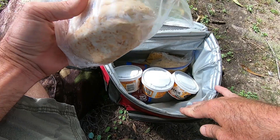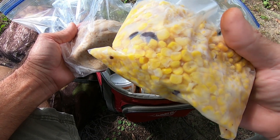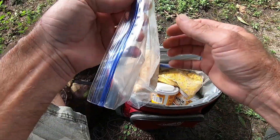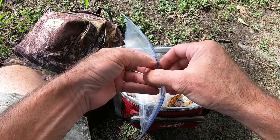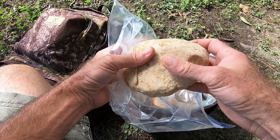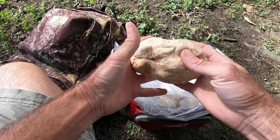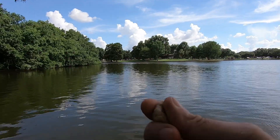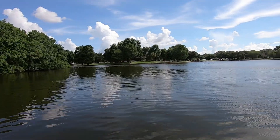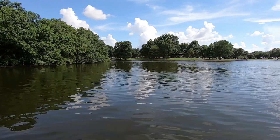Before I get a line wet I want to put out some ground bait. Hook bait is regular corn from the can. The ground bait is a big dough ball made from stale white bread — I just crumbled it into a bucket, added a little water, and kneaded it into a nice dough ball. I'm making little balls and throwing them where I want to put my hook bait. One line for carp, one for catfish, and two poles dedicated to bass.